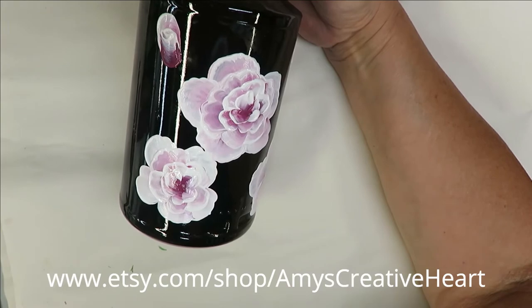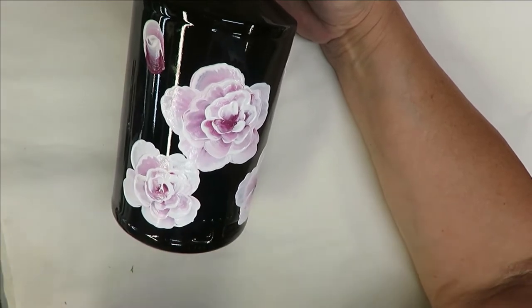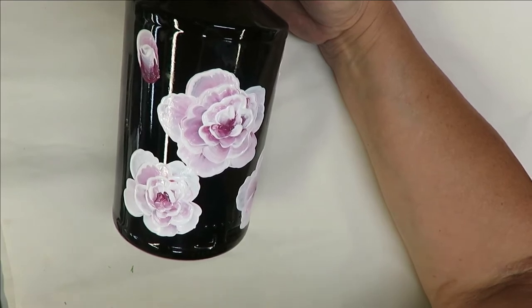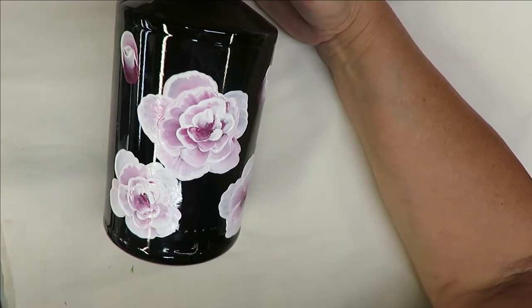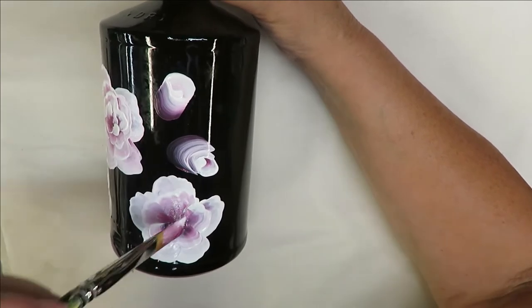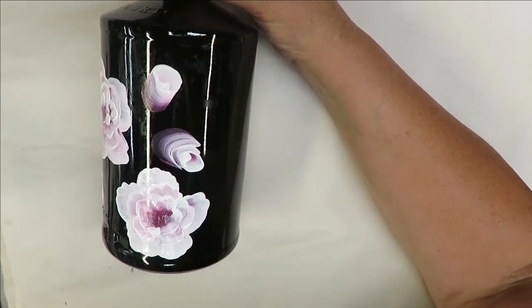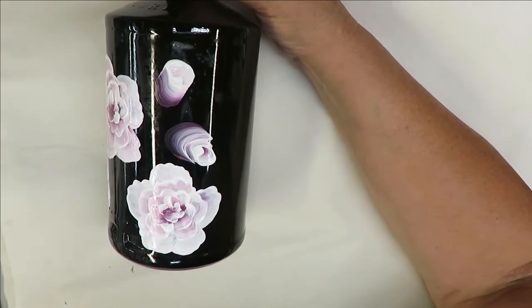I'm just doing this to keep from hitting my center. I want more of a center there so I'll come out here a little bit. It's real simple — I'm just kind of tapping in there.